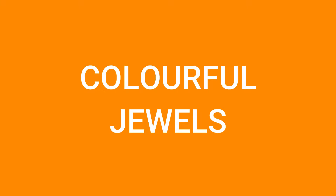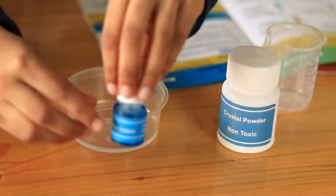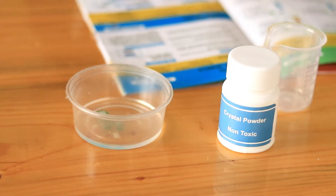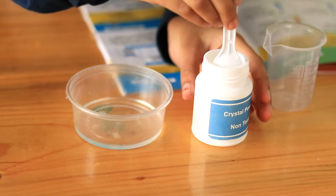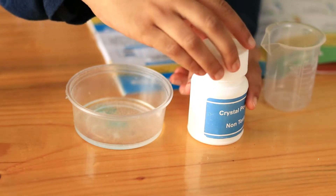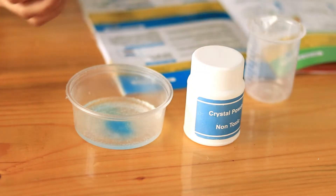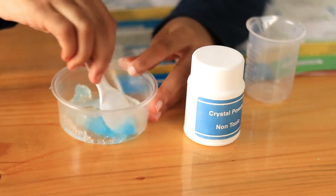Colourful drills is the next experiment. Into your cup, add 15 ml of water. Now add 2-3 drops of food colour — here I am using blue. Now add a pinch of crystal powder into the cup. Here I am adding a few more drops of food colour to make it darker. After waiting for a minute, you will have squishy colourful jewels.